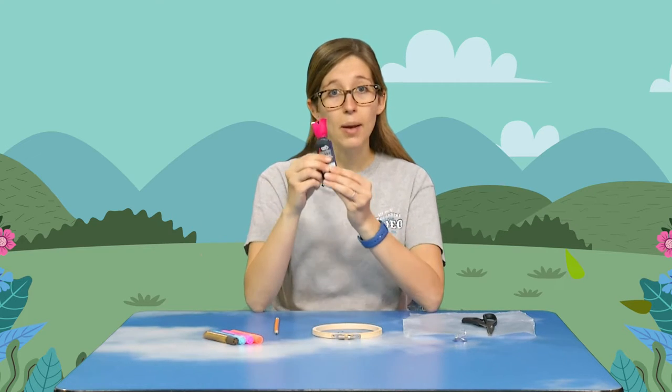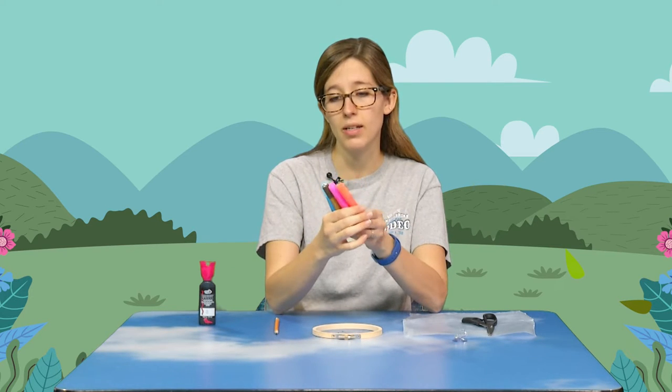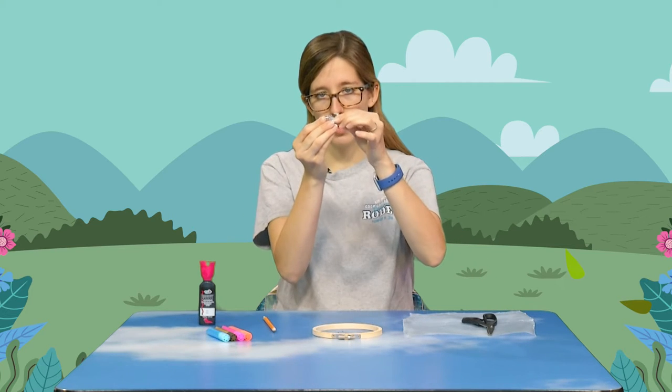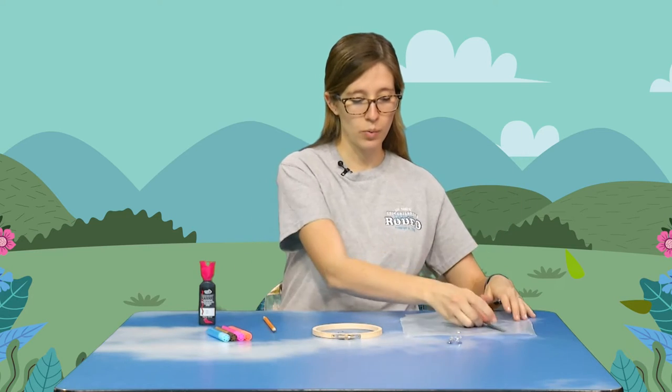First of all, let's make sure you have all the supplies you need. You should have a little tiny hoop, some black puffy paint, four colors of glitter glue — they probably won't be the exact same as mine, but just make sure you have four. You should have a pencil, a small suction cup with a hook on it, a pair of scissors, and a pre-cut piece of wax paper.